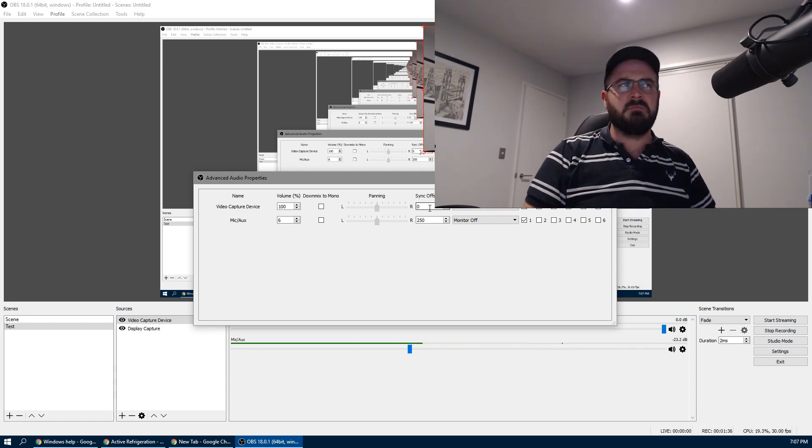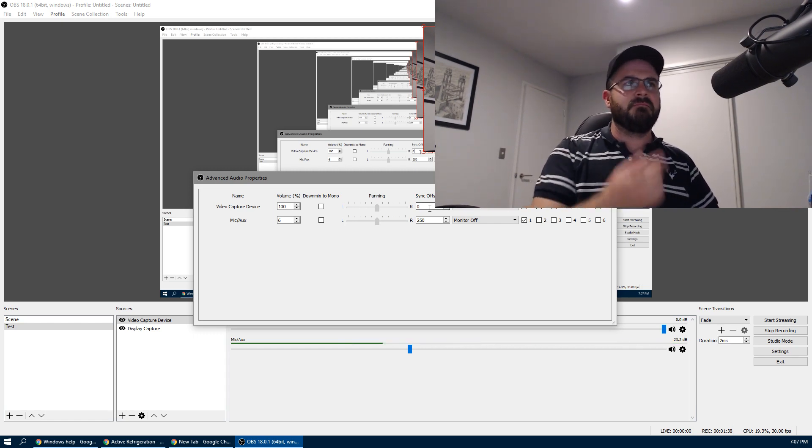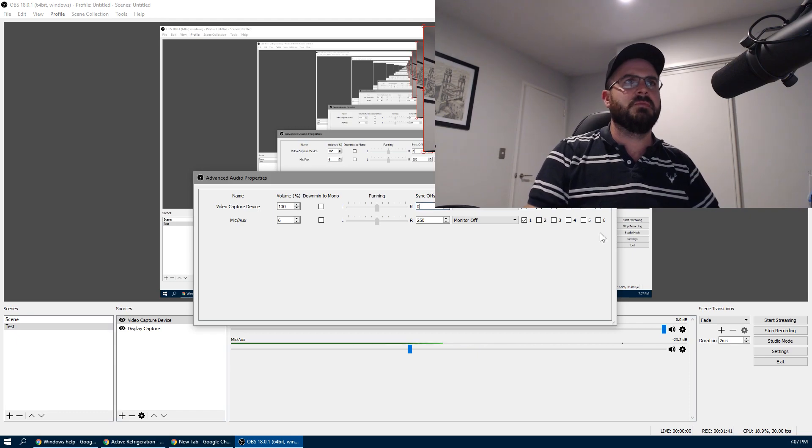So that's the Logitech C920 — pretty cool webcam with some external microphone that I've got. Yeah, it all seems pretty cool.